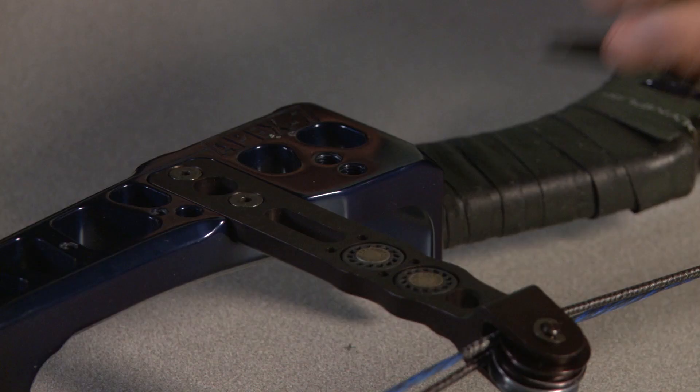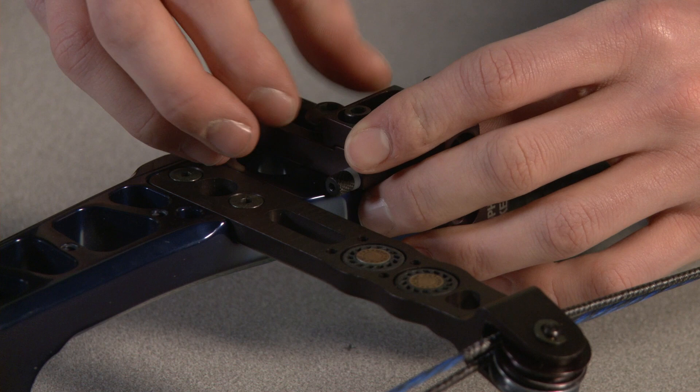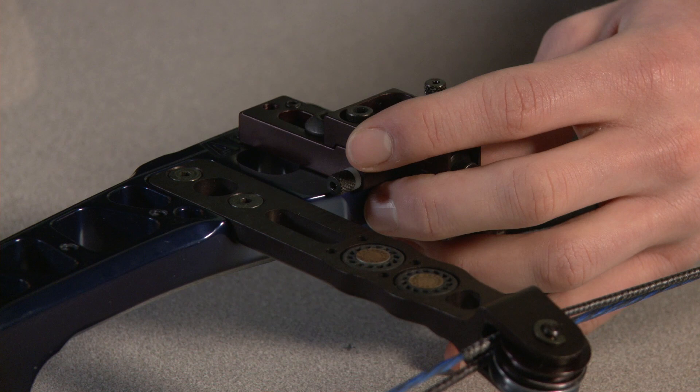When we're fitting the rest to the bow, we're going to put the bolt through the slot and screw it down into the thread on the bow. Take your allen keys and just nip the bolt up to begin with so that we can make sure we've got it in the right slot.